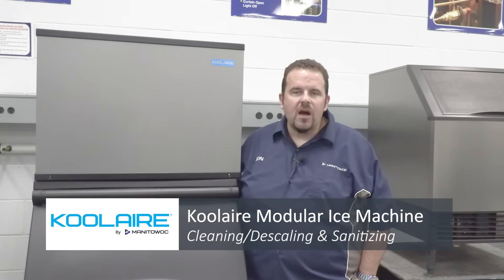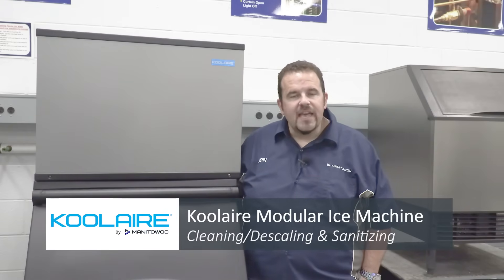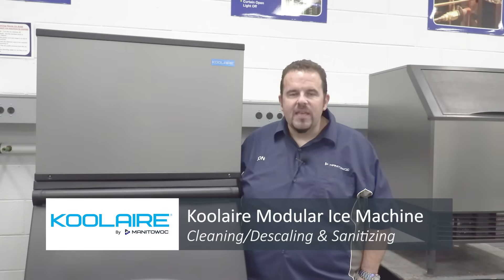I hope to see you next time. For more videos, check out Manitowocice.com service section. See you next time here from Manitowoc, Wisconsin.